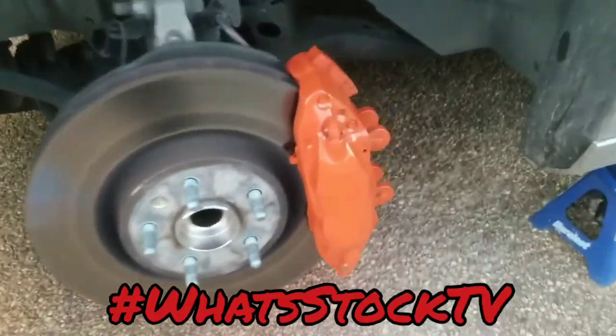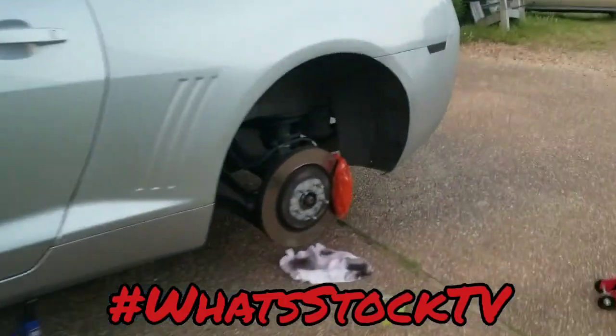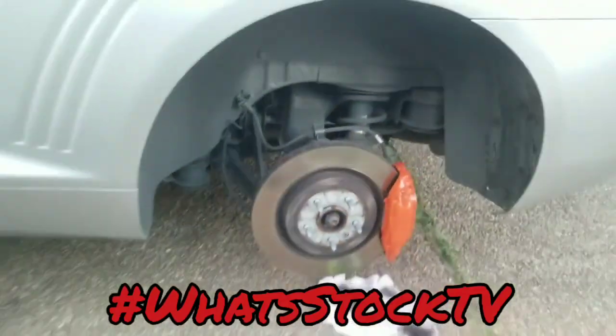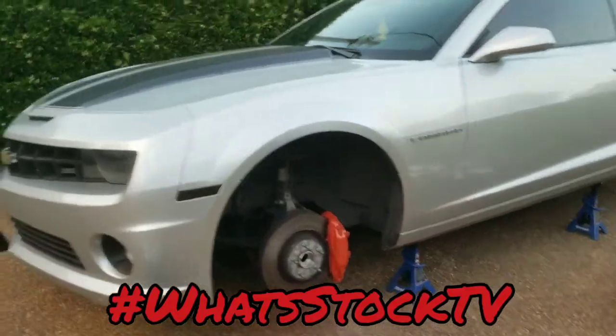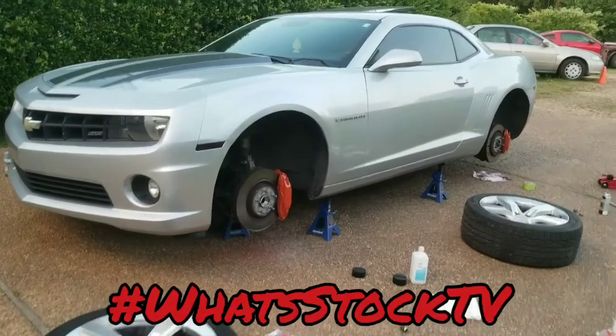Gloss orange is done, about to mount these wheels and get on the other side. By the time I finish this it'll probably be dark, so this might be it for y'all. Let me go ahead and try to speed through this real quick.